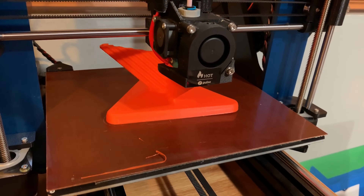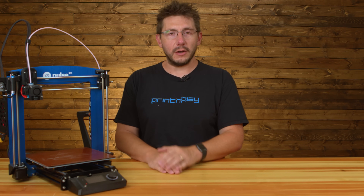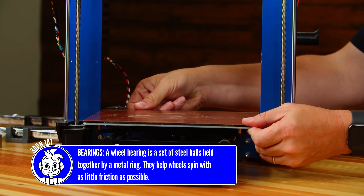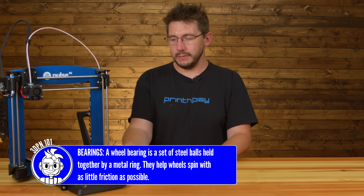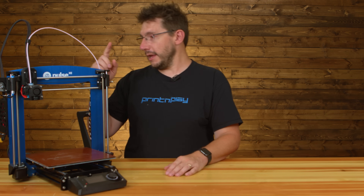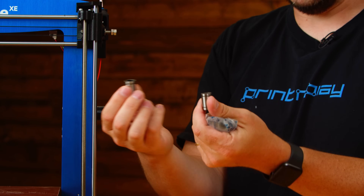So what I've done is I've reached out to MatterHackers and said the bed rattles. I think the bearings are bad because the bed just kind of shifts back and forth like this. Everything is tight except the bed and the bearings, so my diagnosis was new bearings. MatterHackers agreed and sent over some new bearings. We're going to get them installed — should be fun. Let's get to work.